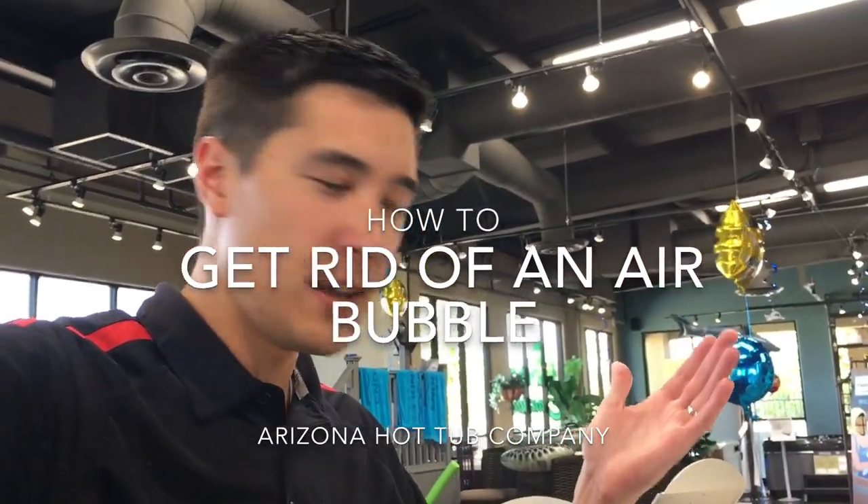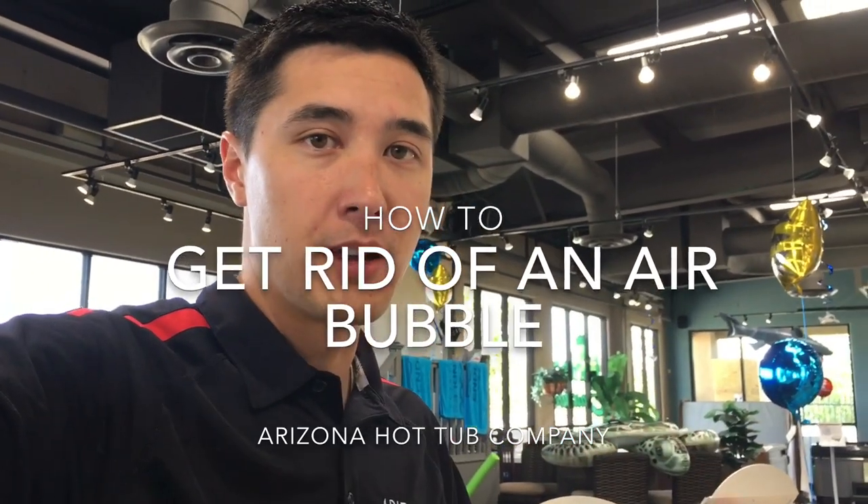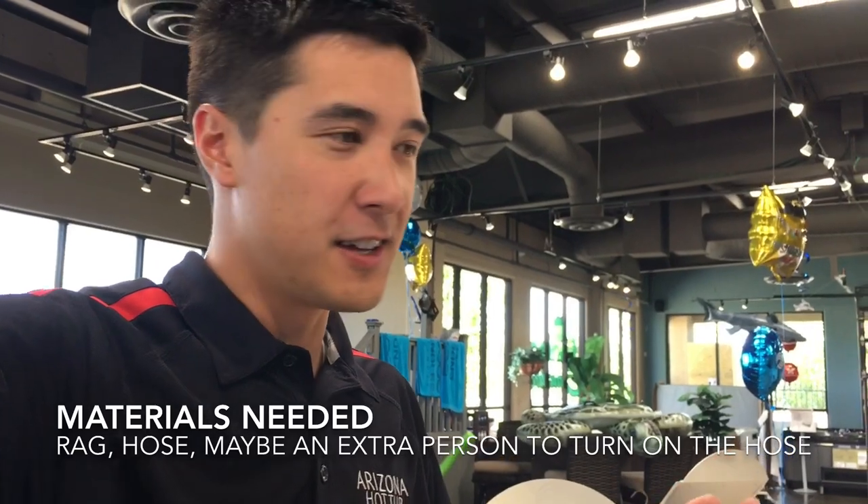Hey there, Nick from Arizona Hot Tub Company. I'm going to show you really quick how to get rid of an air bubble inside of your Hot Spring spa, should you have gotten an air bubble while you were trying to refill it. It's pretty simple — what you're going to need is probably a rag, a hose, and some know-how. So let's get into it.